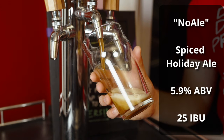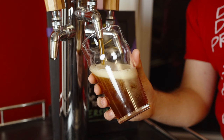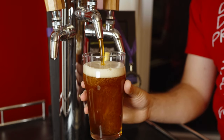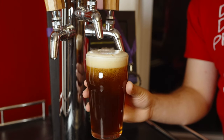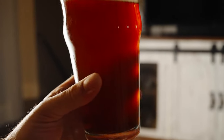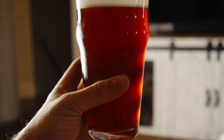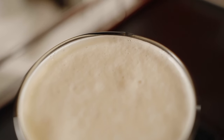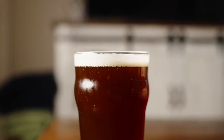The beer is called No Ale, and it comes in at 5.9% ABV and about 25 IBUs. For the appearance, it is a really nice reddish brown color with some residual haze — you can kind of see shapes through it. For the head, it is a beautiful creamy tan-colored head with great lacing and a very thick layer on the surface. Although the overall head falls quickly, the layer that remains is quite nice. It's a very inviting looking dark amber beer.